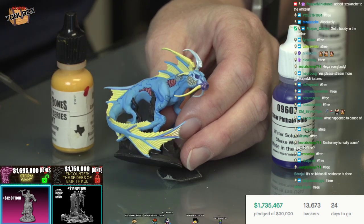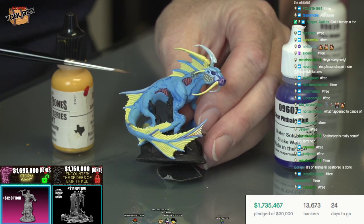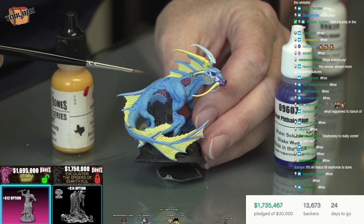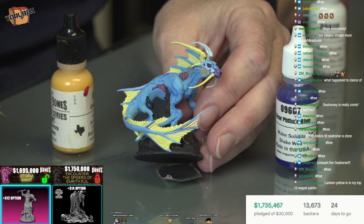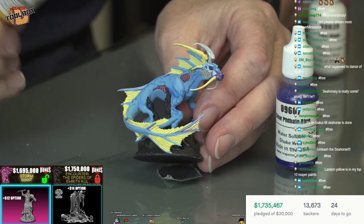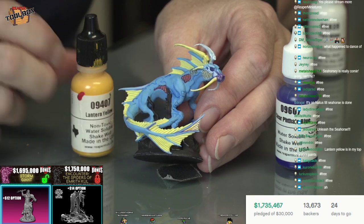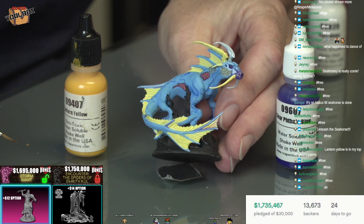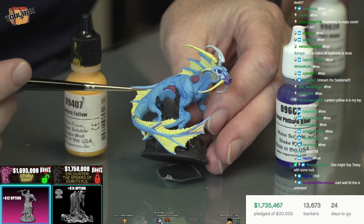The reason it was way too bright is because Seahorse started with the bright color - the phthalo blue, the clear phthalo blue that we gave away last week - and then I added white to it. So it makes sense that when I go to add another contrasting color, I would have to also add white. What I ended up doing is about three drops lantern yellow and four drops of white - a little heavier on the white actually. Dance of Death is on hiatus because they wanted me to paint something for the Kickstarter. Little Seahorse here is coming up soon.